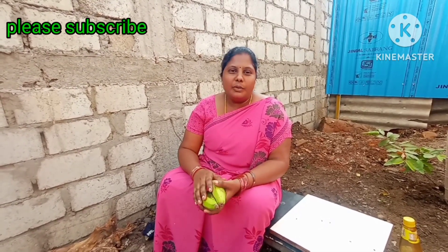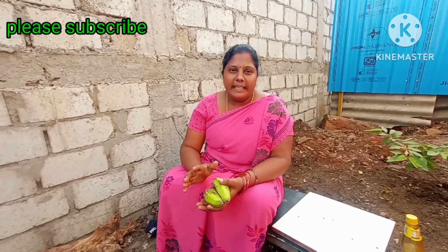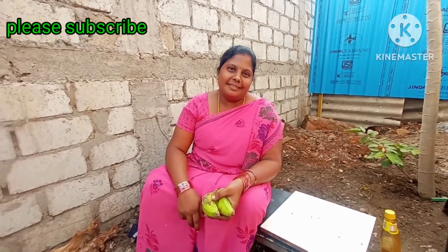Hi guys, welcome to Pallirujhulu. Here we decided a recipe for Hattigay. I am gonna cook the Hattigay. I like to cook the Hattigay.